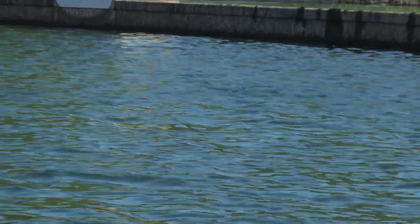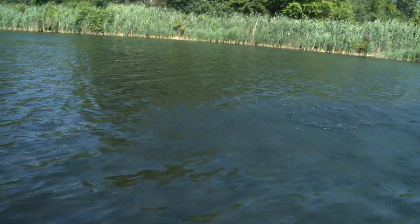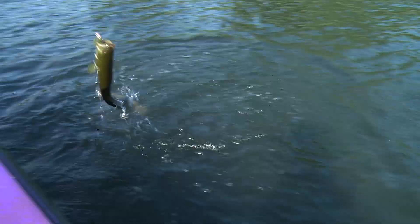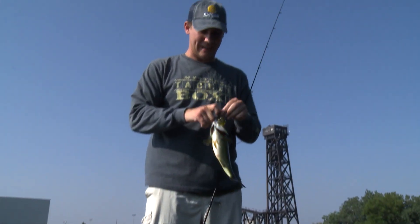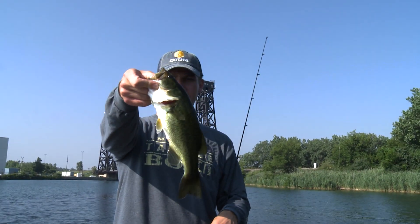There's a fish right there. Doesn't look like he's got a lot of size, but it's definitely a smallmouth. These fish are so much fun in this clear water. Wait — I might be wrong, this might be a largemouth. It is a largemouth! Swing him up in the boat. So the grub strikes again. Nice hook set right in the corner of the mouth.